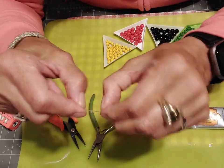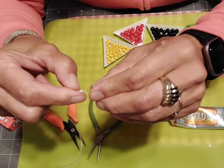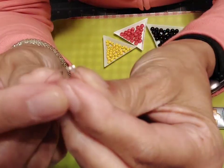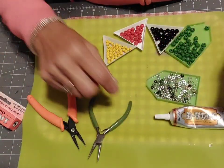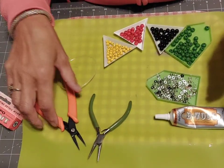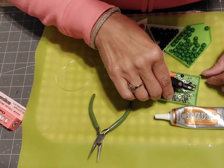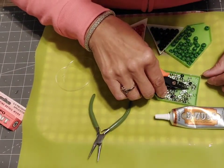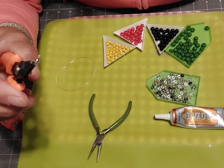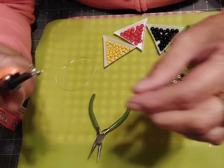I tie the second knot on top of the first knot and just stretch it. There you go — that little knot. Like I said, I'm learning the names of these things. I just use the stuff, I make the stuff, I don't know the names of all these things. So we're going to tie that off with — this is called a clamshell end cap. Yes, a clamshell end cap.